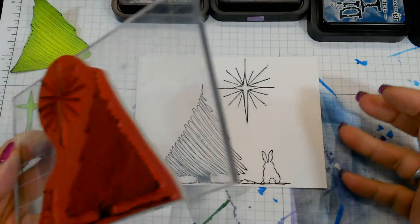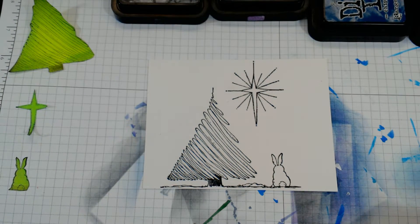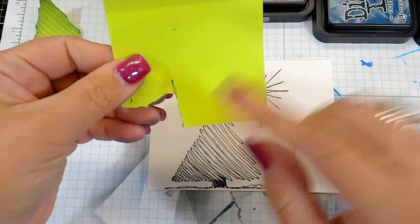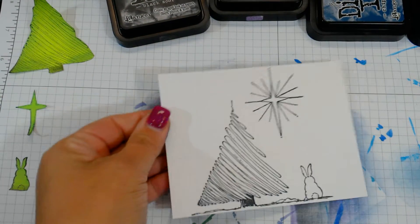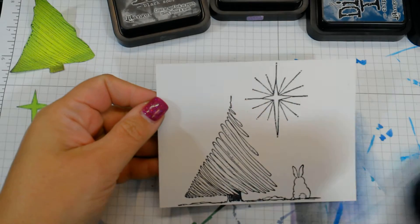In the meantime while we're waiting for this ink to set, what you want to do is cut out some masks. I usually use post-it notes for my masks. I do have masking paper but I find that I hoard it, so I just use post-it notes. All you do is stamp it again on some post-it notes and cut out your little makeshift masks. The new post-it notes are all-over sticky, so you can stamp it out and cut it out, which I've already done. I'm just going to heat set this real quick.